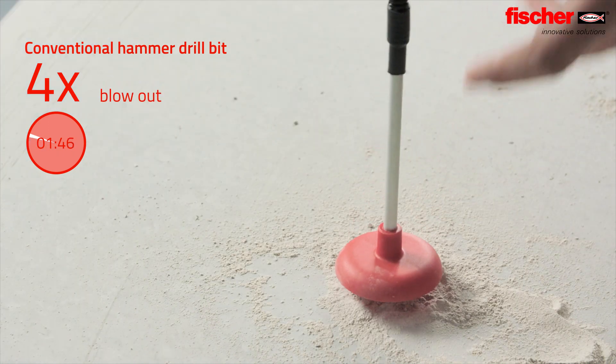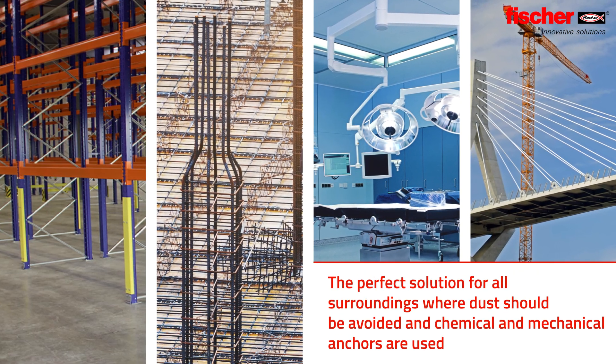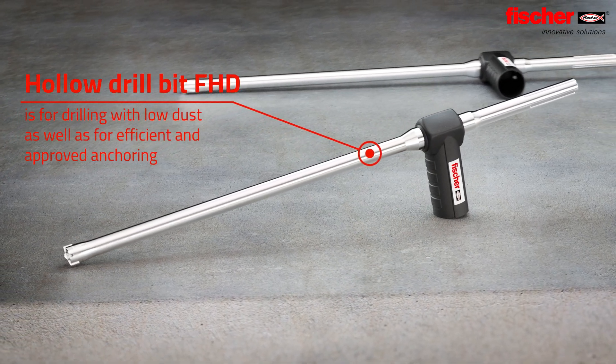The clear winner: the Fisher Hollow Drill Bit FHD — the perfect solution for fast and healthy drilling in various materials, for drilling with low dust as well as for efficient and approved anchoring.